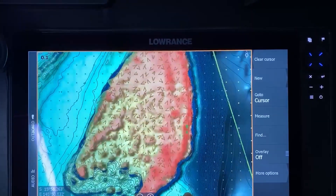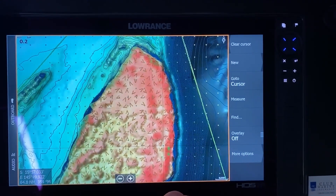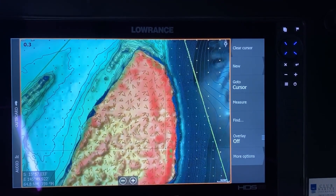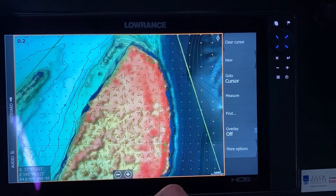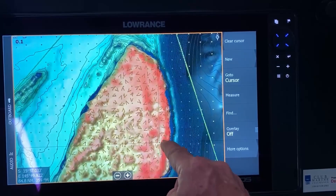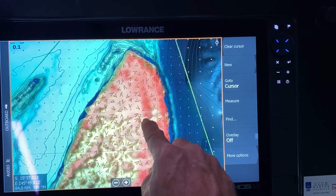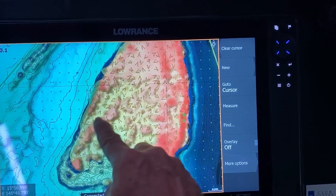Up in this area as well — so if I were up here using topwater lures or trying to chase GTs or trout or whatnot, you can see up here all the outsides aren't too bad, and then when the water starts to drain off it'll all start to come in through here, and then you've got some isolated bombies and stuff in through this area.